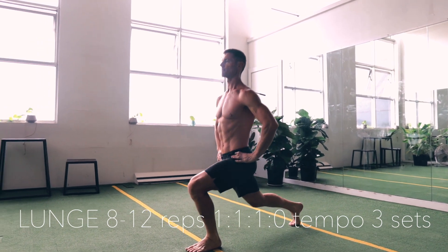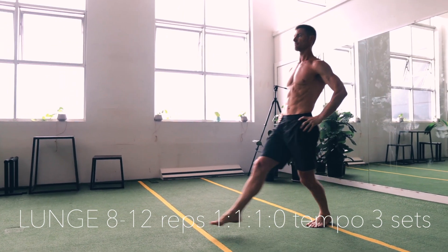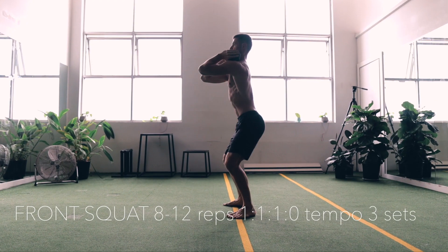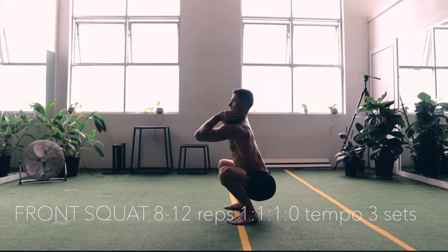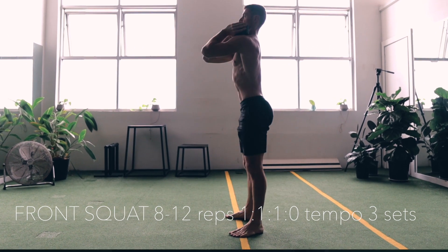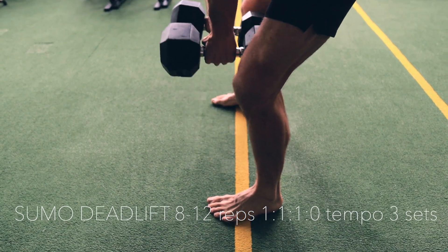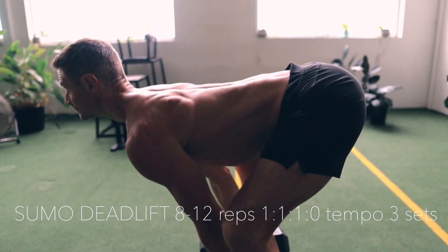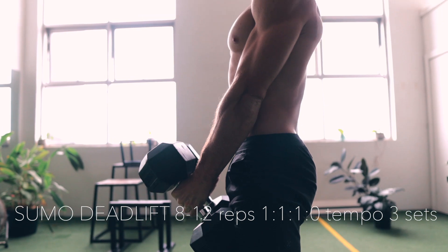A quick workout you could do is 3 sets of lunges on the minute, 3 sets of squats on the minute, 3 sets of deadlifts on the minute — and that's in under 10 minutes you can get a great conditioning response. If you can do that every week for a year you're going to benefit far more than pushing yourself through really heavy workouts that you can't do consistently.